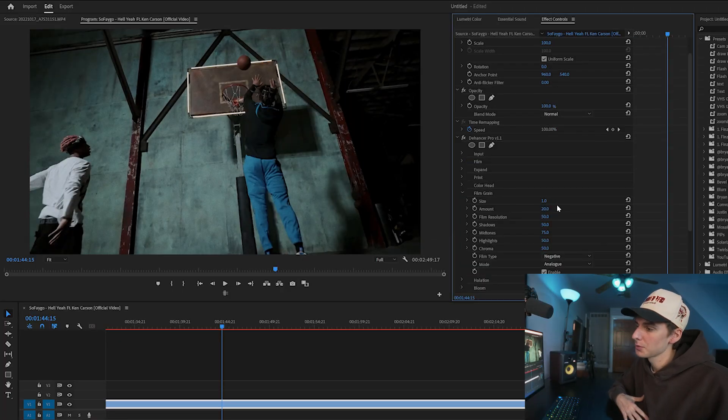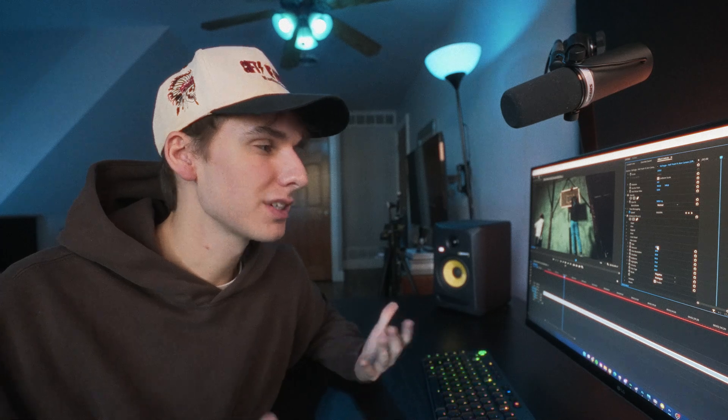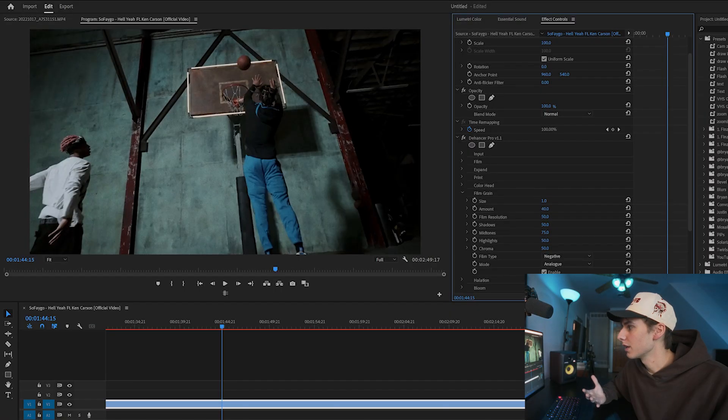Under film grain, they have options like size, amount, and resolution. Their film grain is actually pretty nice — with a lot of digital film grains they can be a little eh, but I like it enough to use in all my vlogs. I keep the size at the bare minimum, which is one — bring it up and it gets a lot rougher, which doesn't look great for vlogs. For amount, I normally keep it around 10 to 20. Anything under 10 is not really noticeable, anything over 20 looks a little much for a vlog. For music videos or stylized looks, maybe cranking the amount higher could look cool.